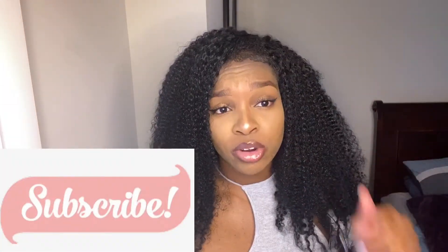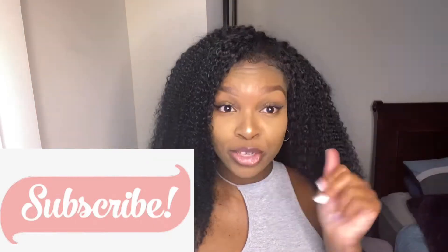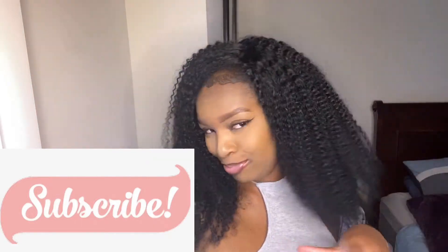All right, thank you guys for watching. Make sure you give this video a thumbs up, press the like button, leave a comment, and if you have not already subscribed make sure you subscribe to this channel. Thank you for watching and bye!